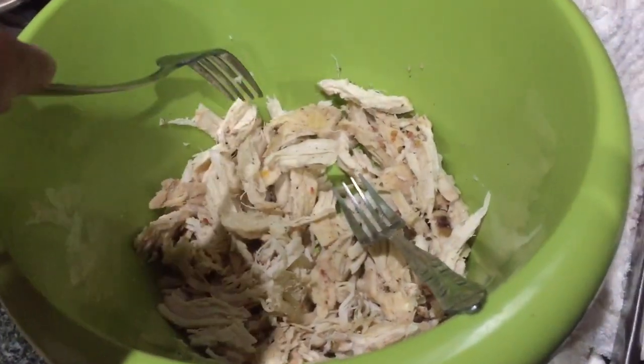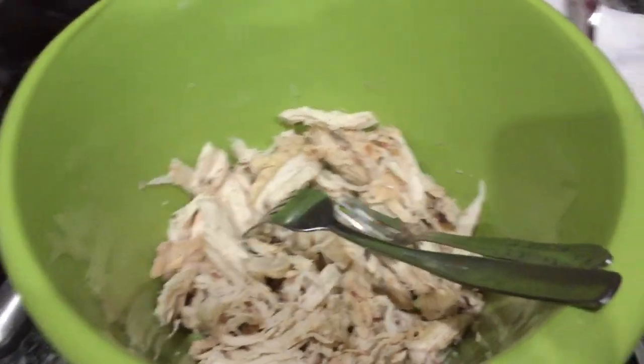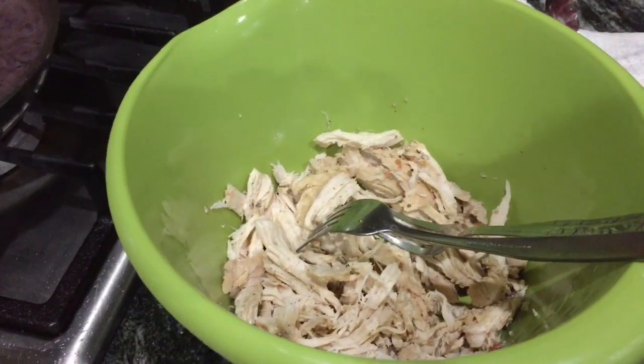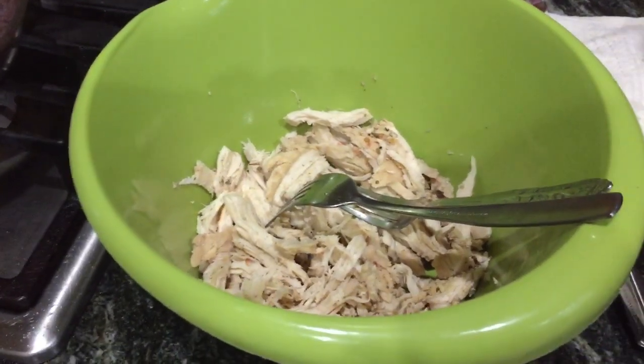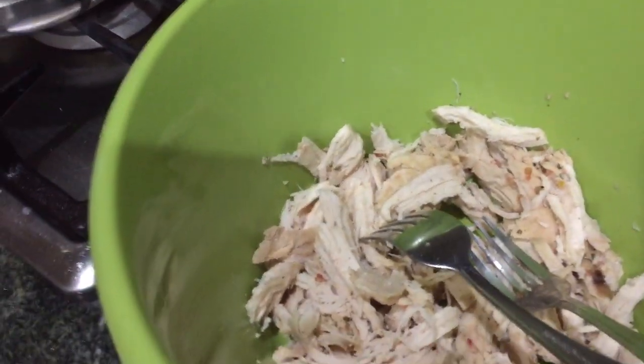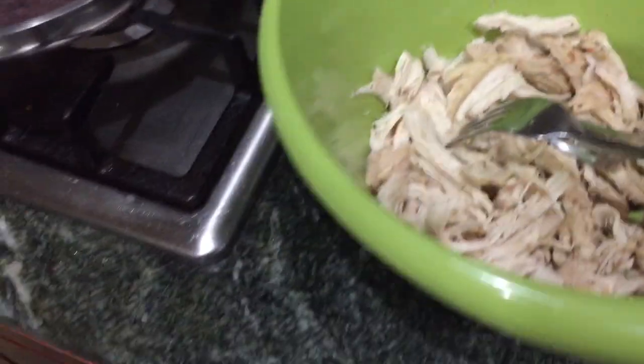I let it cook for about three hours in the crock pot, then I got it out and I shredded it up. Now, if you don't have picky eaters, you can shred it right up in there with that good juice and it would make a great quesadilla. For my husband, I'm going to stick the meat back in there and kind of scoop it out and put it on the tortillas.